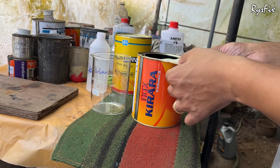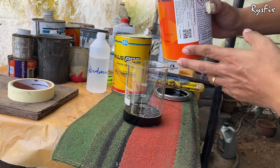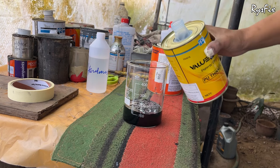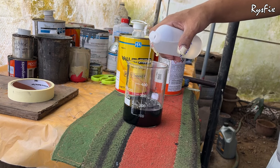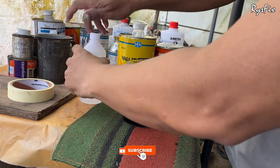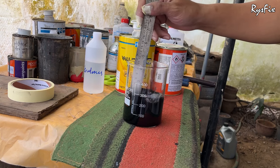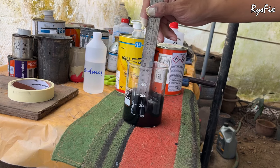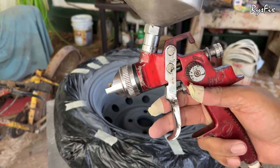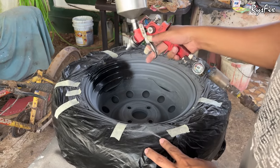I'll be applying Kirara paint, which is a single stage paint. To paint one rim you need around 100 ml — even 80 or 90 ml is enough, but I'm painting something else as well. To your paint you'll need to add 30 percent PU thinner and 30 percent hardener. Without hardener the paint won't get hard and won't protect the rim. Mix it well, put it in the spray gun cup, set your PSI and spray pattern, then start applying.